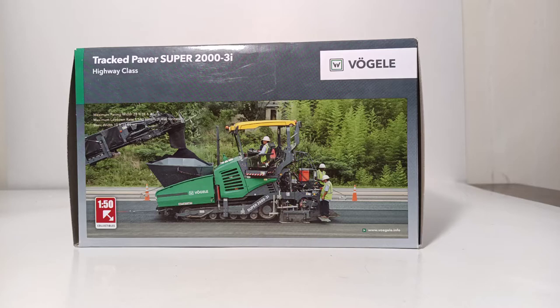Welcome, collectors, to this new episode of Diecast Emporium. In today's review, we're going to be taking a look at one of the nicest 1/50th scale asphalt pavers on the market today. It is the NZG Vogele Super 2000-3i Tracked Paver. This is a large highway class paver that is targeted towards the American and Australian market.